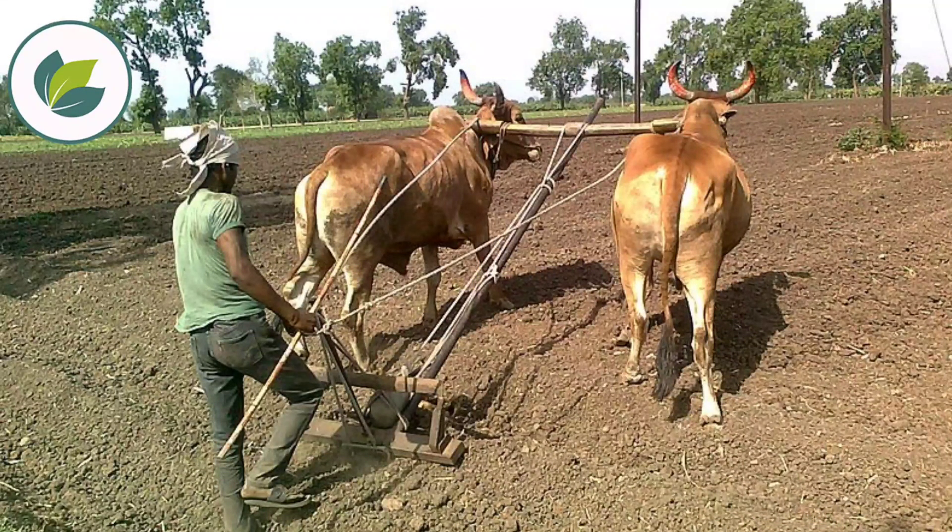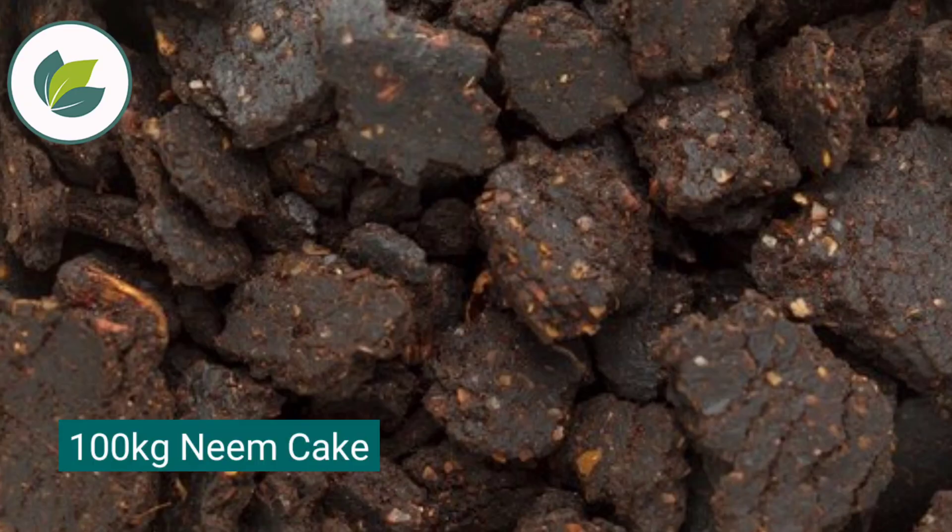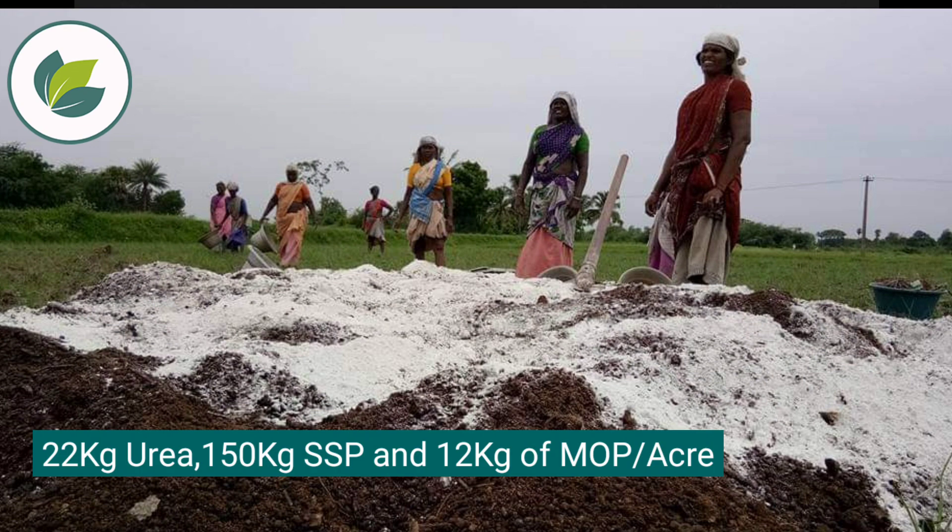At the time of last plowing, apply 10 tons of farmyard manure, 100 kg neem cake, 22 kg urea, 150 kg single super phosphate, and 12 kg of muriate of potash per acre.